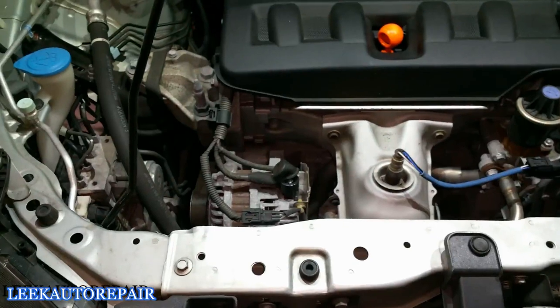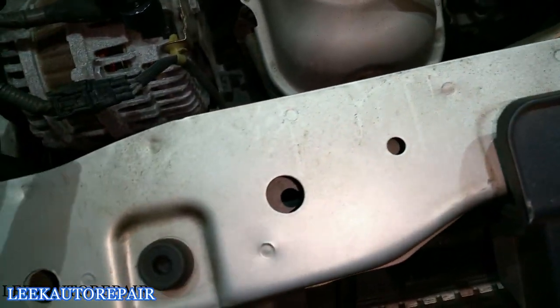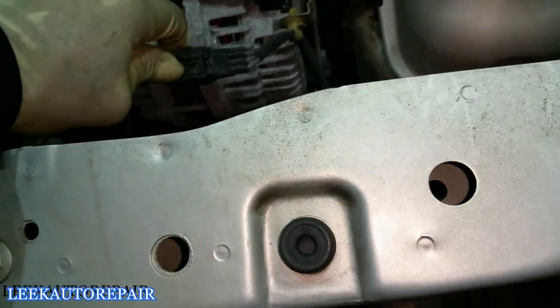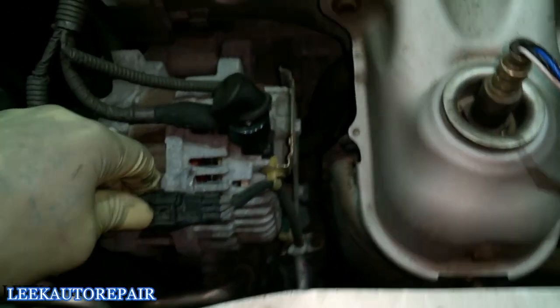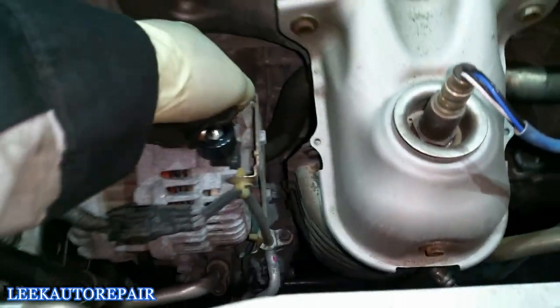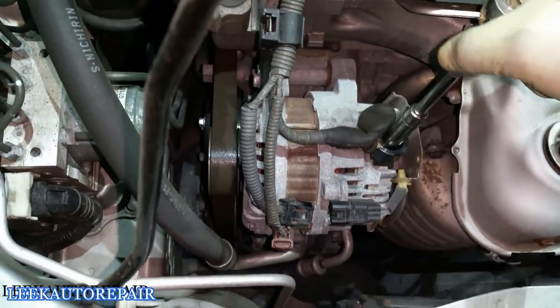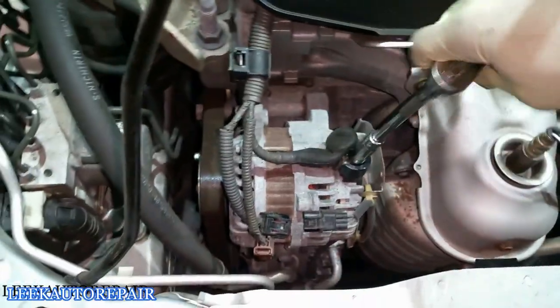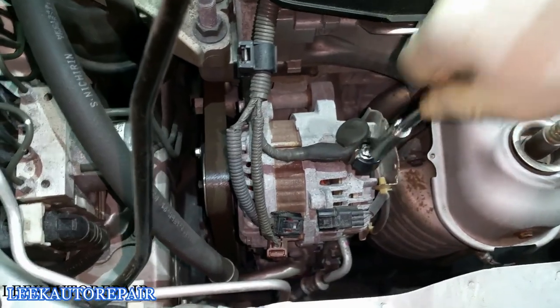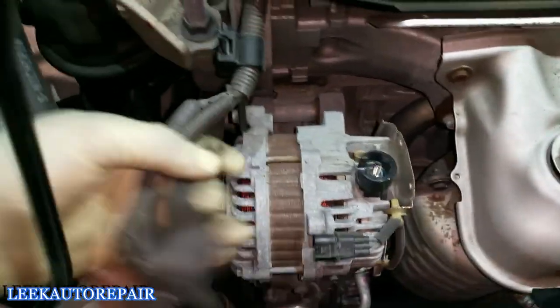Next, since you already have access to the alternator, go ahead and disconnect the connectors off of it. It's a bit of a pain to get off. Those three connectors — get them off and tuck them somewhere out of the way.